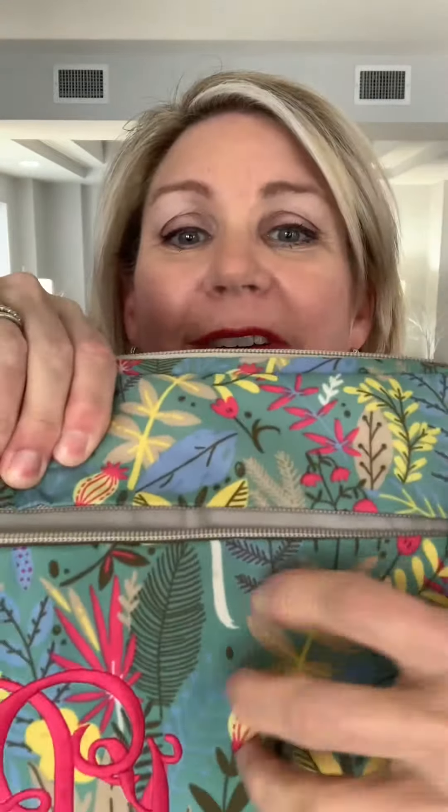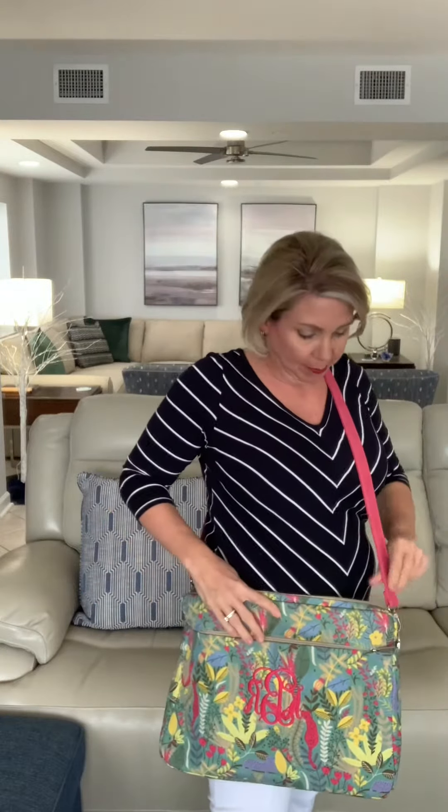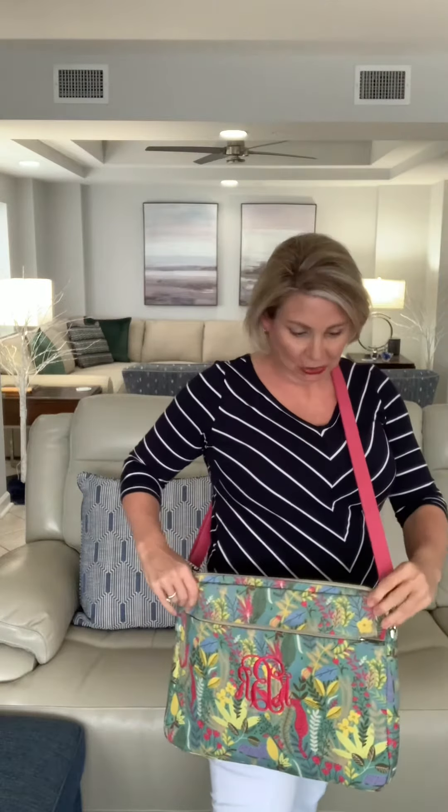How about this adorable little crossbody laptop case? This is in safari print and I just love the colorful look of this case. It is the microfiber that will wipe clean. You have an exterior pocket that zips closed. I put the skinny strap on here in the berry and then I did the really hot pink monogram. Super cute.